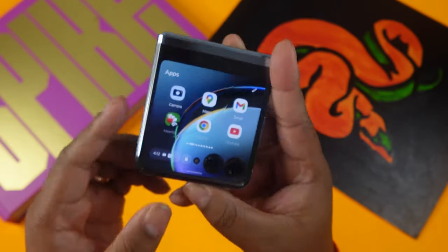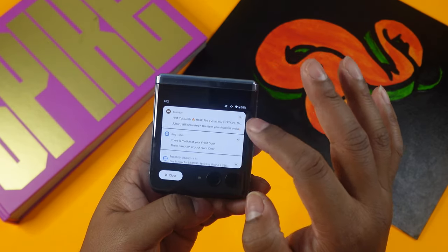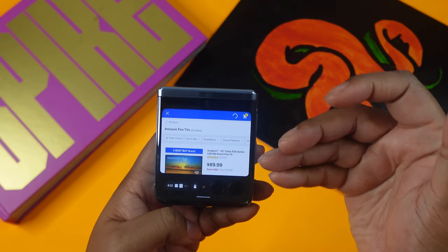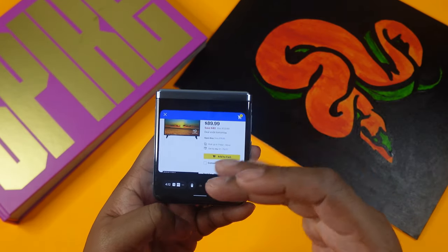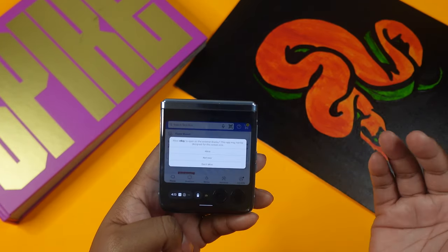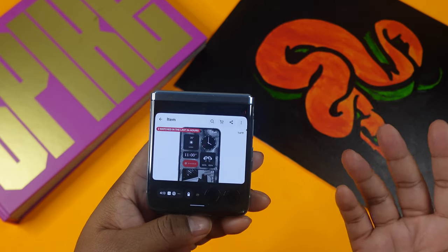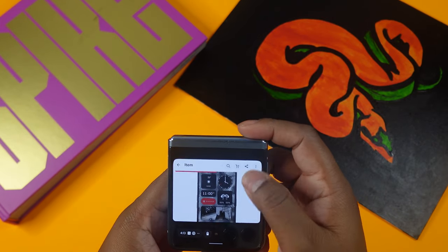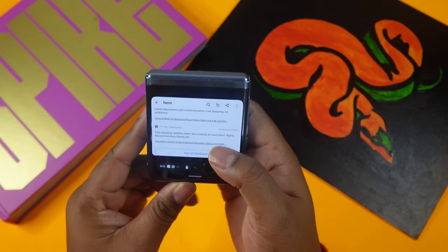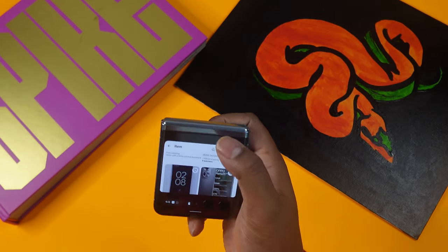All your notifications show up in a notification area on the external display, along with battery life and camera options. If you tap a notification — for example a Best Buy alert — it does pull up. However, you have to individually allow each app to display on the external screen. I had to allow it for Best Buy; eBay hadn't been allowed yet. It's a bit of a nuisance doing it for every single app.